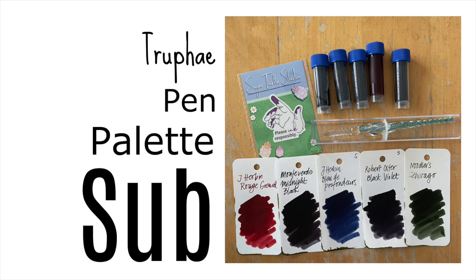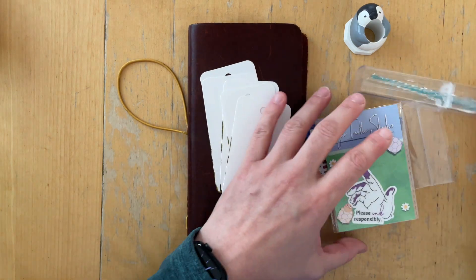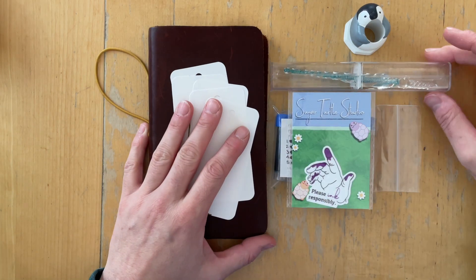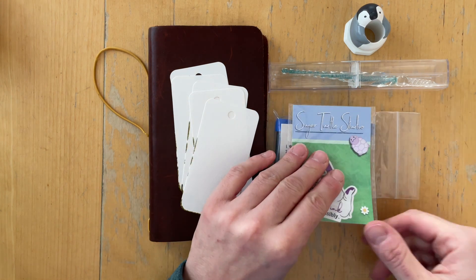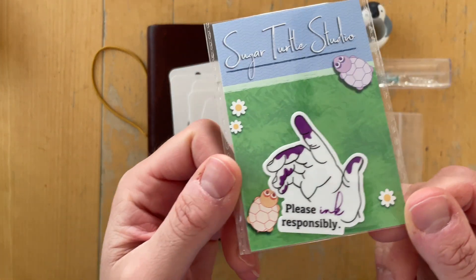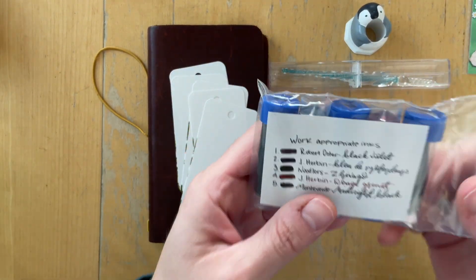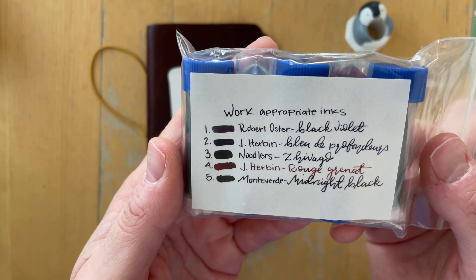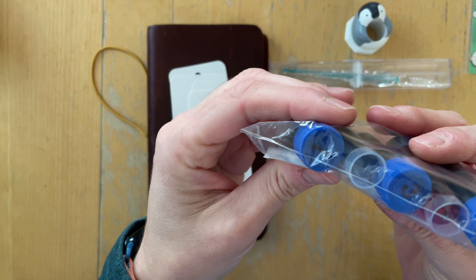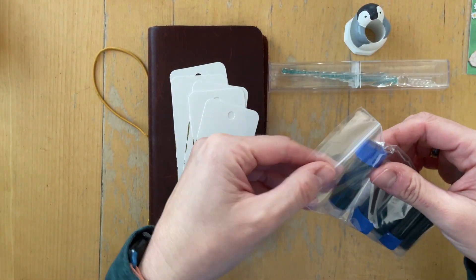Hi there, it's Simone. I'm going to review the Pen Palette subscription box by Trufay. Trufay is a small company based in South Carolina, and I reached out to them to ask if they would be willing to send me one of their subscription boxes — specifically the Pen Palette box — to review, and they were kind enough to send it to me. So here is my review.